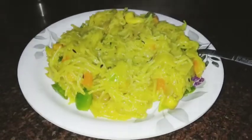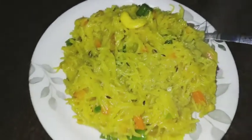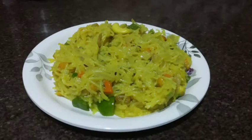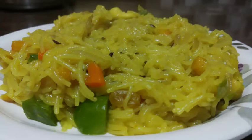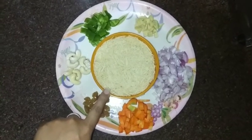I am going to show you the recipe of my favorite recipe. Let me show you the recipe. I will show you the wheat first and I will show you the recipe.